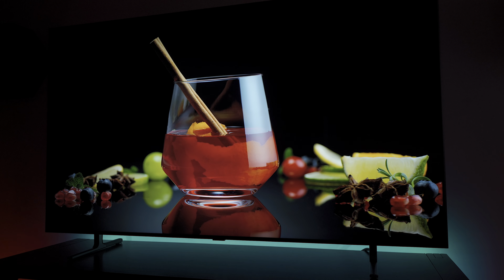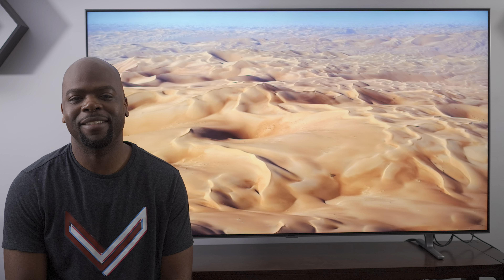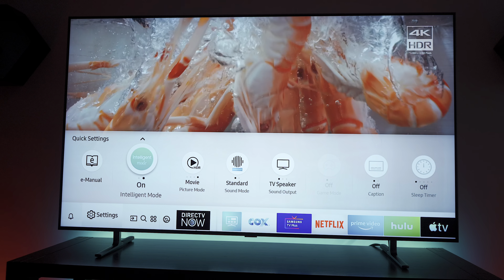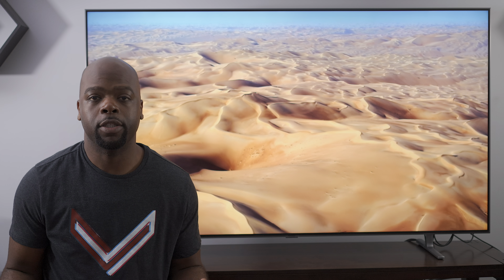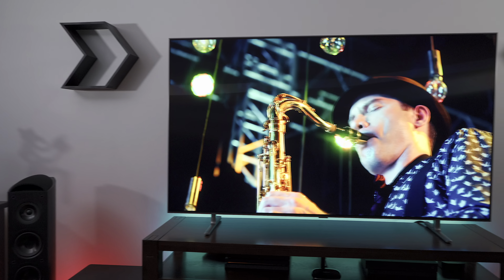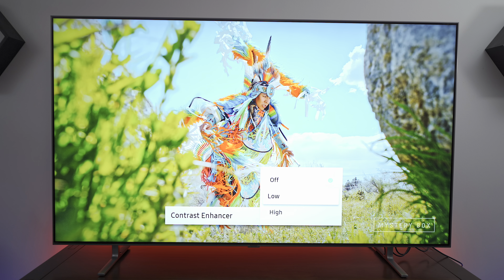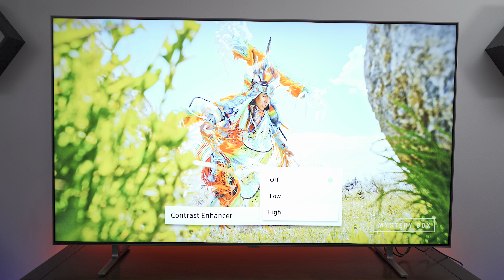Once I turned on contrast enhancer and made some other tweaks, the picture of the Q80R was great. The colors popped, and as a QLED it has the power to get very bright — but with great power comes great responsibility. Samsung's intelligent mode makes it easy to adapt the picture and sound to your room and content without menu diving. When my room got dark, it dimmed the backlight so it didn't singe my retinas, and turned it back up during daytime viewing. I found that contrast enhancer boosts shadow detail at the expense of highlight detail. I personally preferred it set to low rather than high, where it would blow out highlights — but it's definitely worth experimenting with.